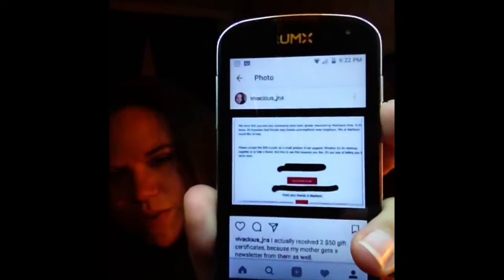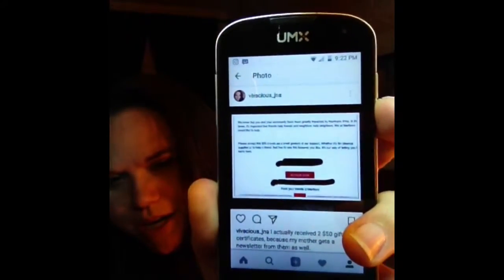This is my Instagram, by the way — there's my handle if you want to follow me. But it is actually from Marlboro. I got it in my email. They were saying because they know I was affected by Hurricane Irma, they wanted to help everyone out a little bit, and they gave me a $50 gift certificate. We actually got two because my mom also gets a newsletter from them, so we got two $50 gift cards — $100 total. They're virtual gift cards you can use online, but you can't use them in the physical store. Probably next week or the week after, I'm going to do a haul of all the things I bought with it, so stay tuned for that.